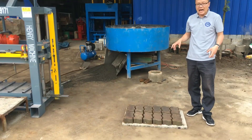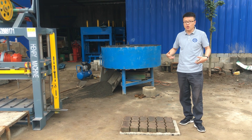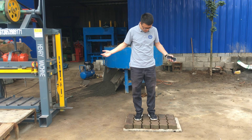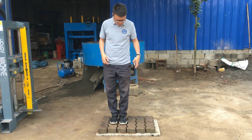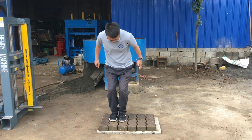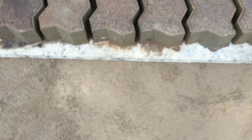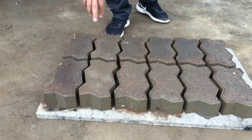Now I'm going to stand up on the pavers and show you — these zigzag pavers are just freshly produced from the machine, so you can see how the pavers can support a human body. You can stand up, and also you can jump. I left my shoe right here. I stand up here — yes, nothing damaged, nothing damaged. It's very nice.